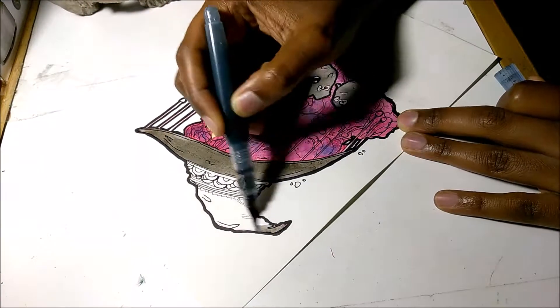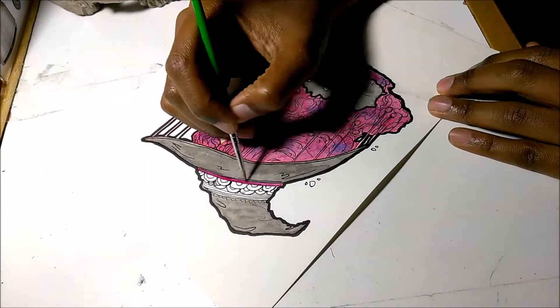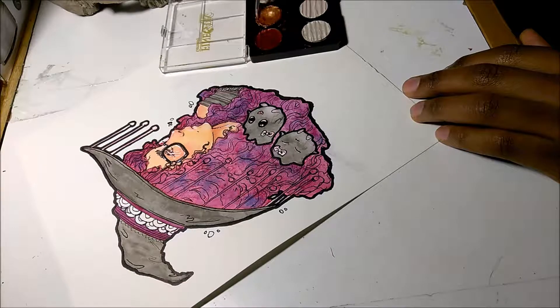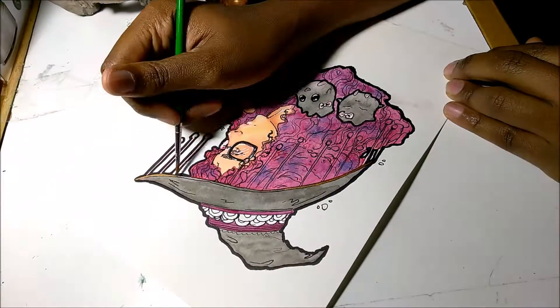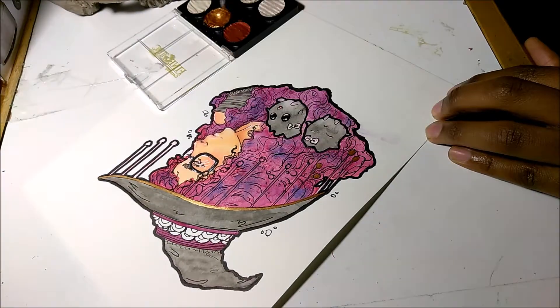If anyone's wondering, that is a Pentel Aquash brush — it holds water, so it's supposed to be a portable watercolor brush. But I just add a few drops of India ink to it to make it an ink wash. This is another mistake — I'm using the wrong brush size.